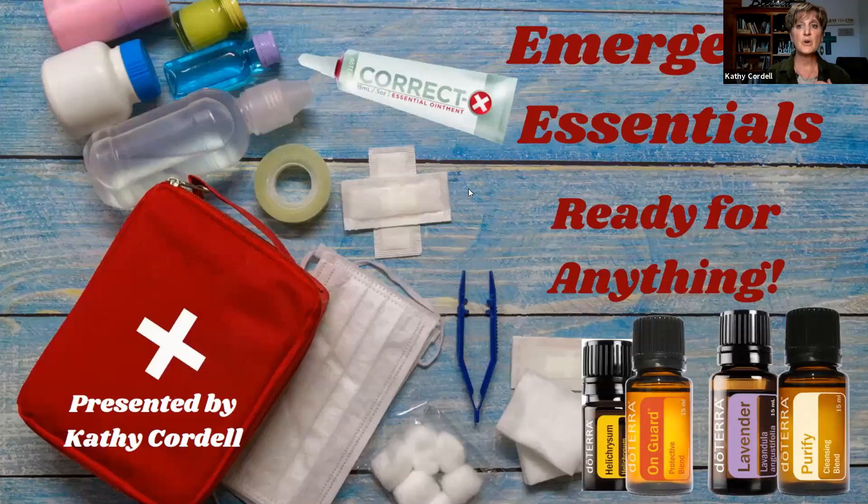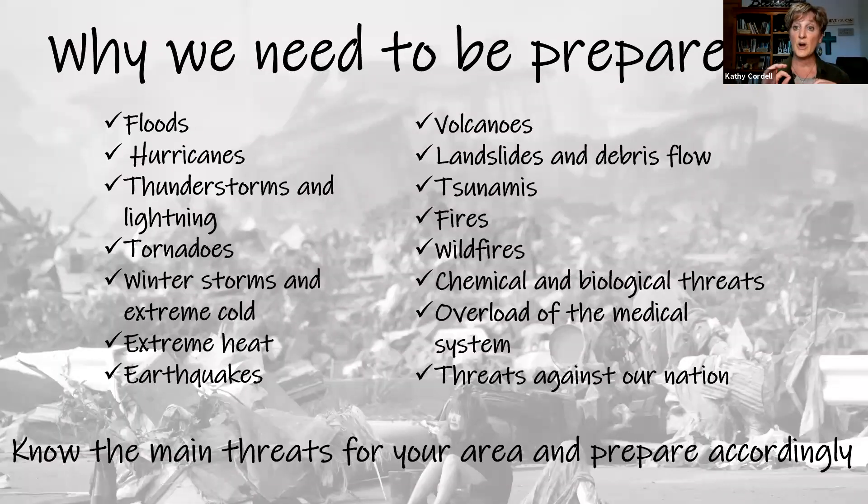So, emergency essentials. We really do want to be ready for anything. There are big emergencies that happen, and there are what we perceive to be the small things that happen in our homes too. We really do need to know where we can go in a moment's notice to get whatever we need very quickly. That's what I'm going to help you do today — create your own emergency kit so that you know exactly where to go and how you can be prepared.